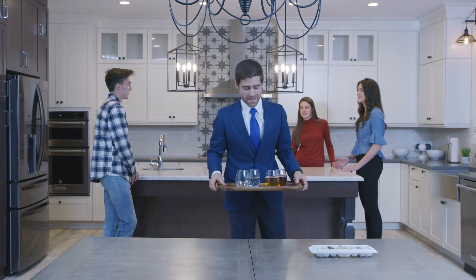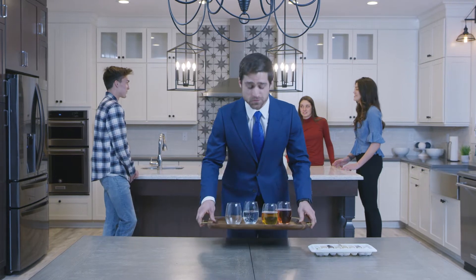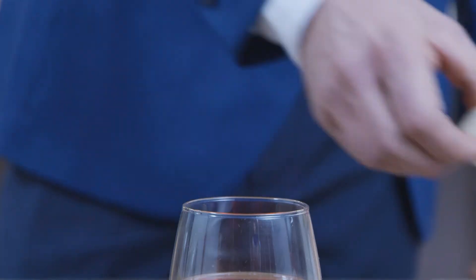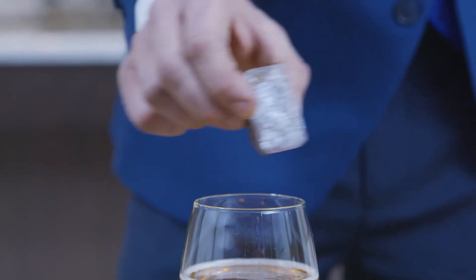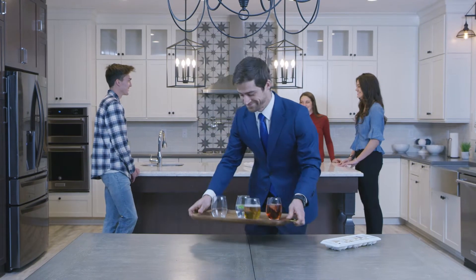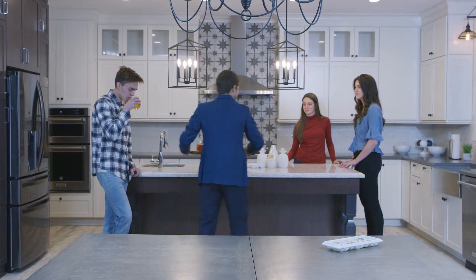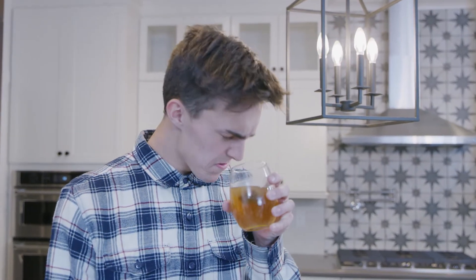I love throwing parties, and what's a party without a couple of ice-cold drinks? Here you are, my man — enjoy. Drinks for you ladies.